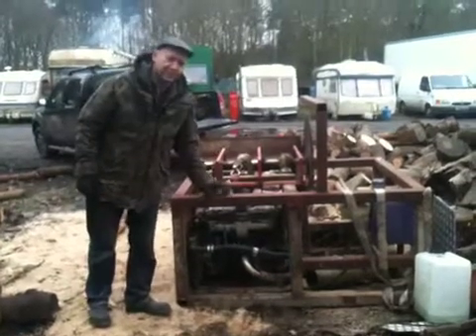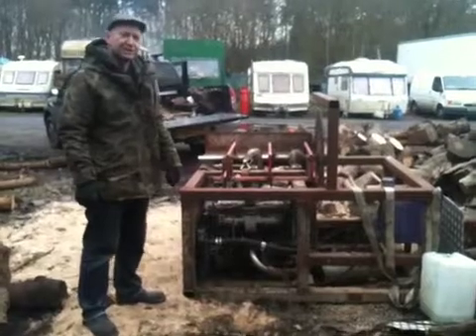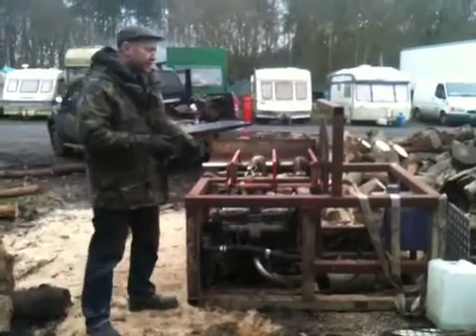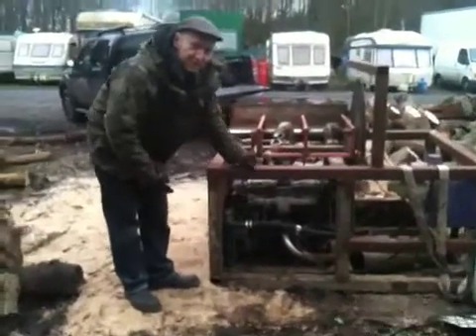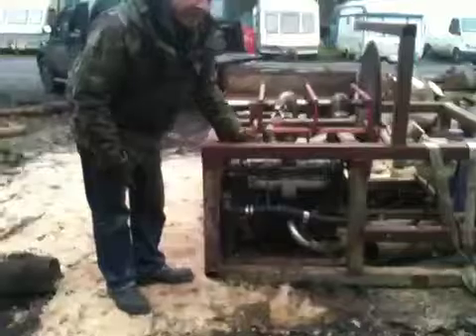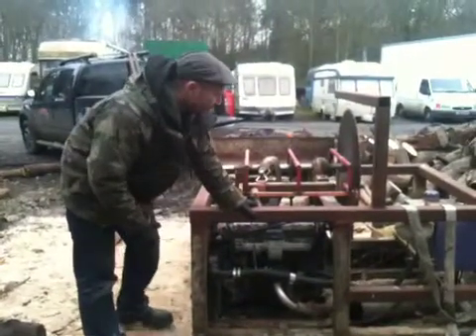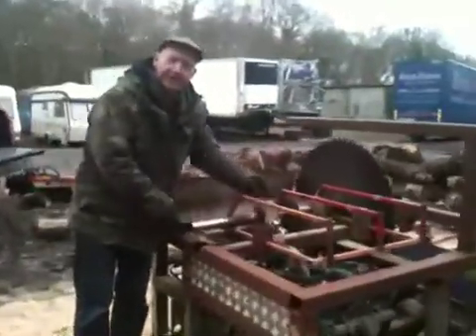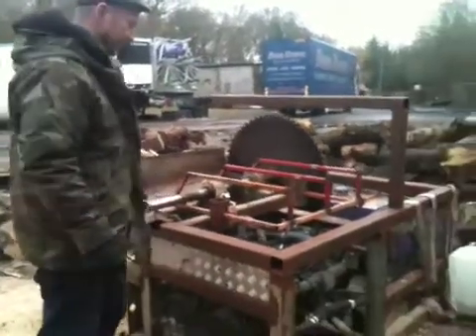This is my homemade wood saw. I built it last winter, something about a year before that planning it in depth. It's basically a Peugeot diesel engine out of a scrap car, bolted into a really heavy chassis that we can throw around with a forklift, and then an old saw blade shaft and bearings bought off eBay for £49 or something like that.